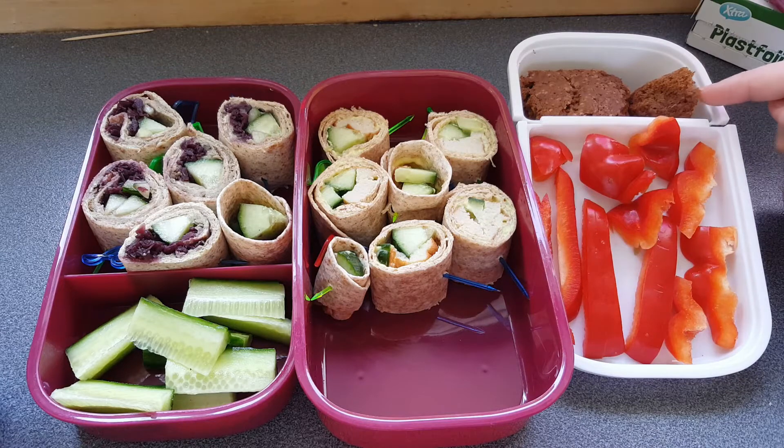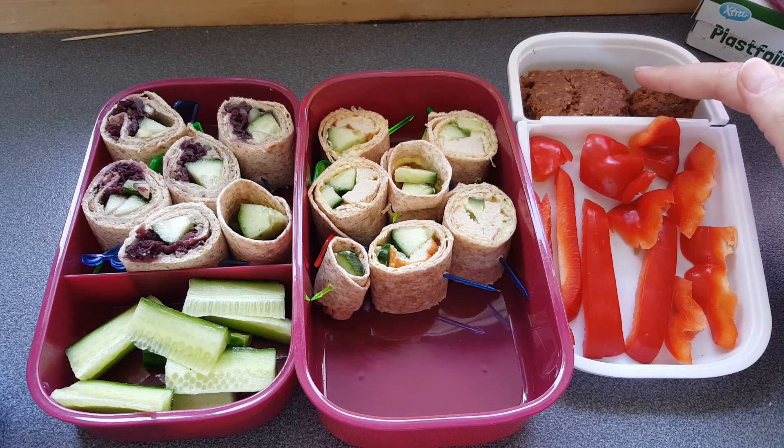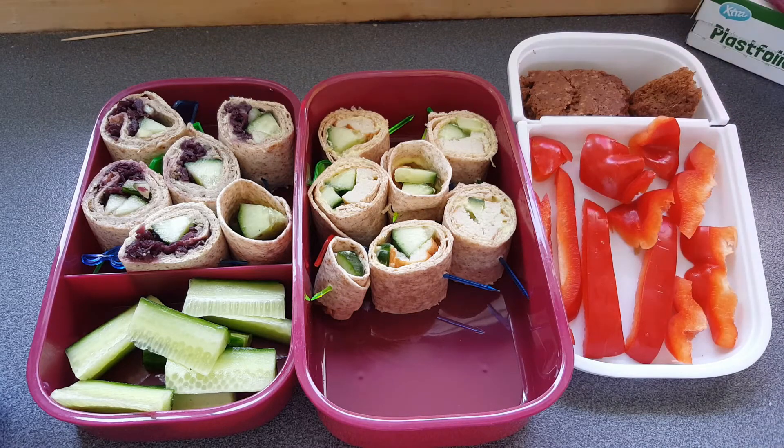Then he is going to get some cinnamon cake — homemade cinnamon cake I made yesterday — and then he is going to get some bell peppers. This is what he is going to get this night. See you in the next one.